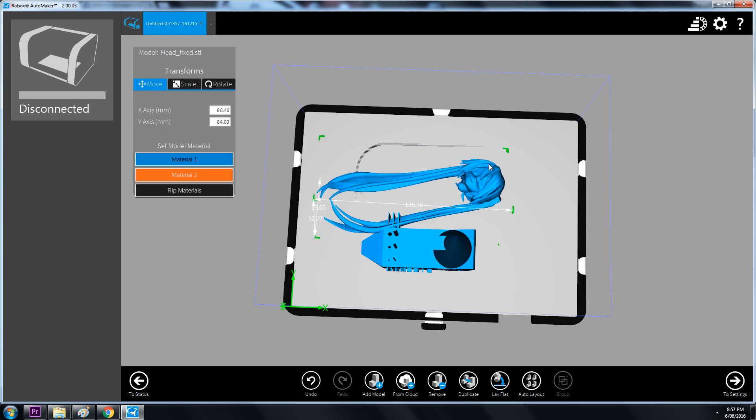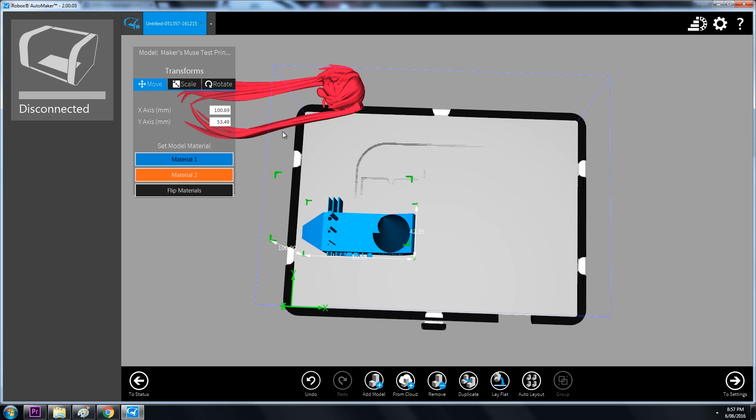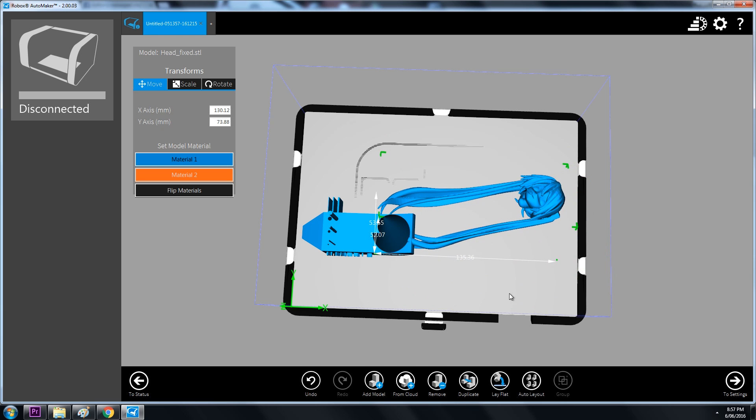The auto-arrange function in the software is still kind of buggy and occasionally it will send prints out of the build volume, lighting up red. I did find that the 100 millimeter build height is kind of limiting — I actually had to scale my torture test down slightly because the overall height was slightly above 100. That's something I've really never had to do except on the Fabricator Mini, which has an 80 by 80 by 80 millimeter build volume.